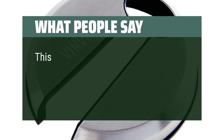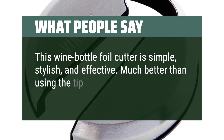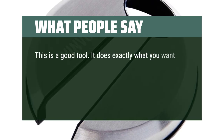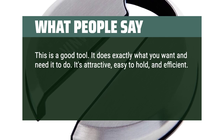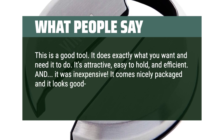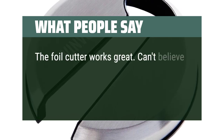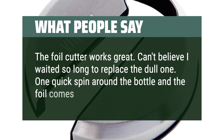What people say: This wine bottle foil cutter is simple, stylish, and effective. Much better than using the tip of the corkscrew or a knife to cut the foil. This is a good tool — it does exactly what you want and need it to do. It's attractive, easy to hold, and efficient. And it was inexpensive. It comes nicely packaged and looks good — in fact it looks much more expensive than it actually costs. The foil cutter works great. Can't believe I waited so long to replace the dull one. One quick spin around the bottle and the foil comes right off.